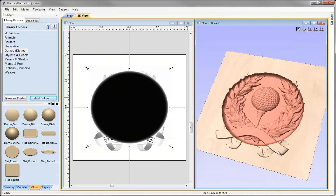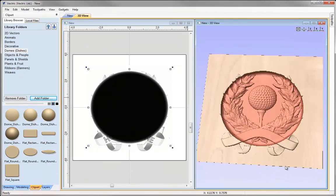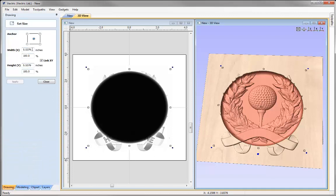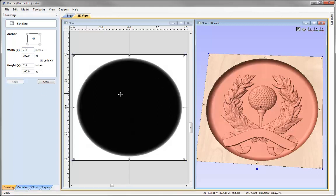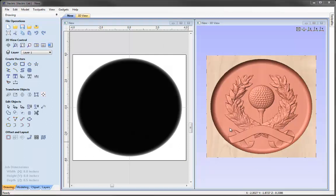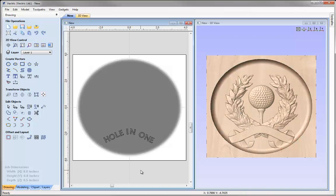I need to alter the size so it fills the majority of our job space. Going into the drawing tab, we'll set the size to 7.5, press Apply — you can see that's updated. Let's close that down and put it back in Z. Now we need to update the position of the golf award model.